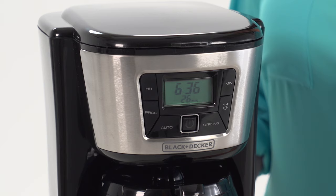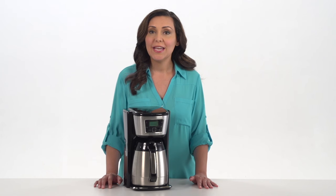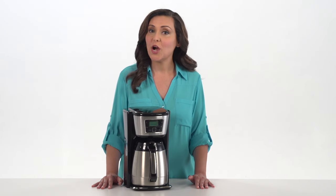Large buttons are easy to find on those early mornings and provide a number of settings for customized brew. If you don't want a full carafe, select the 1-4 cup brew option that maintains the full flavor of a full brew. Plus, the Brew Strength Selector lets you personalize your coffee taste.